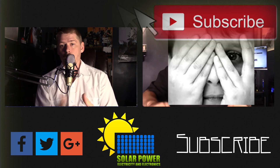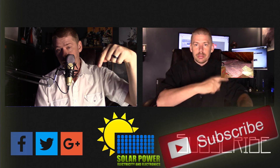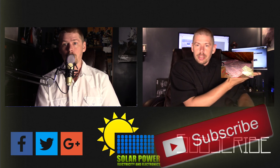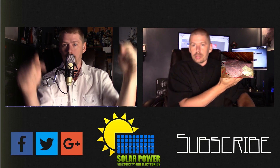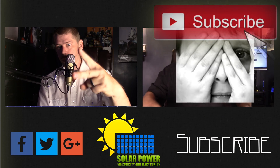Thanks for watching all the way to the end of the video. There's lots more content coming — click the subscribe button below and make sure you come back for more. Great content is always coming up every day on this channel. See you next time, peace.